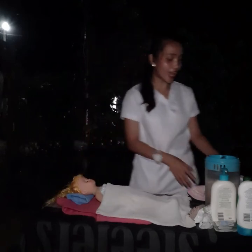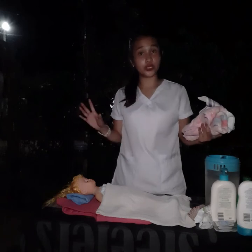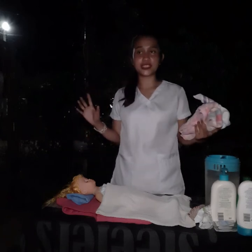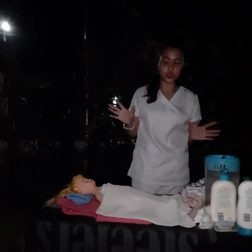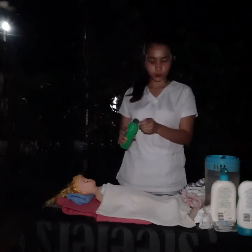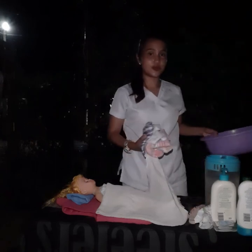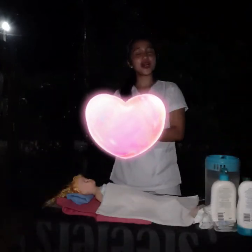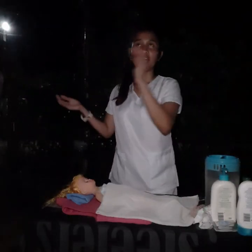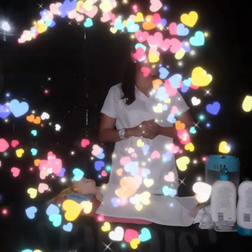Lastly, discard soiled linens, clean used equipment, and keep them in their proper places. Bring equipment to the utility room, wash and rinse, and return to bedside. Clean and dry all equipment and return to proper place — this deters the spread of microorganisms. Don't forget to wash or sanitize your hands. That is our bed shampoo. I hope you learned something and enjoyed the video. Watch out for more return demonstrations.